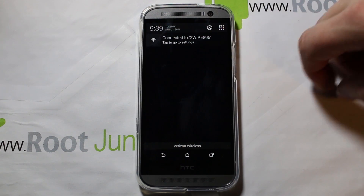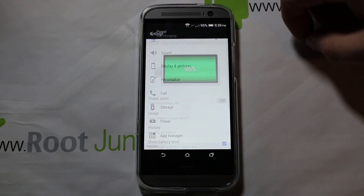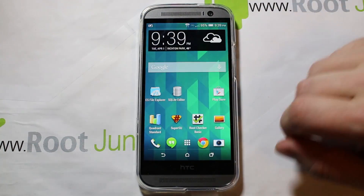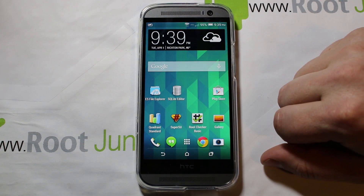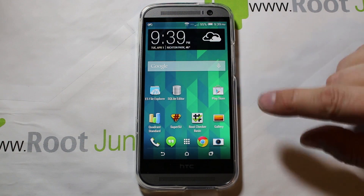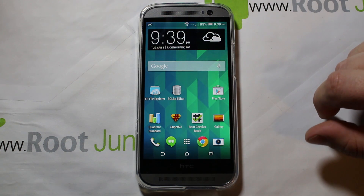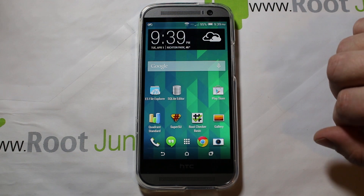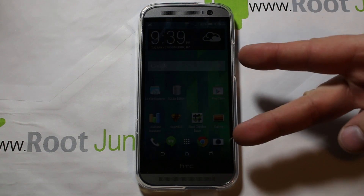You can turn it off right here with a quick click, and to turn it back on just go back into settings and enable it. There's your notification right up top. Big props to the guy who pointed this out — I just followed his thread and I'll link to it in the description. That's how you enable power saving mode on the HTC One M8 for Verizon. Stay tuned for more — hopefully we'll get an unlocked bootloader and fully working root access soon. Root Junkie out.